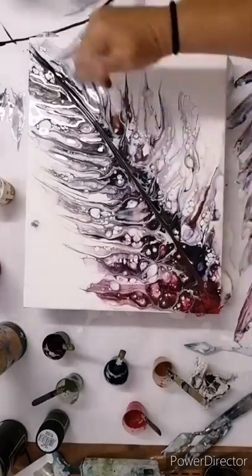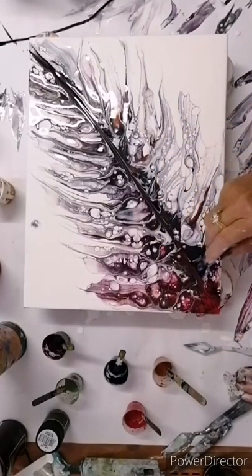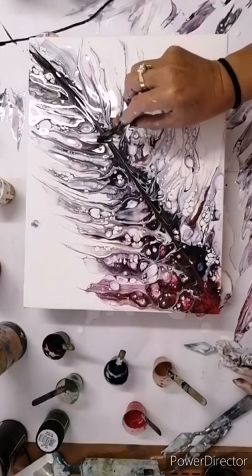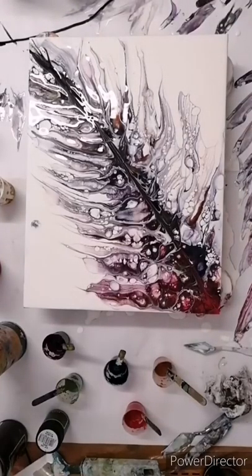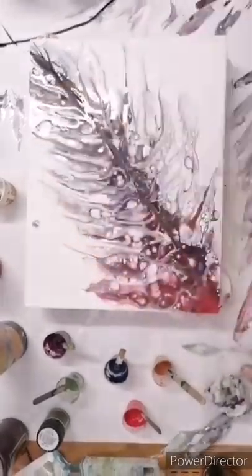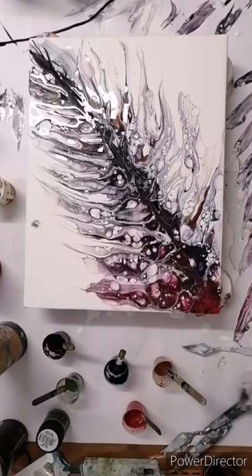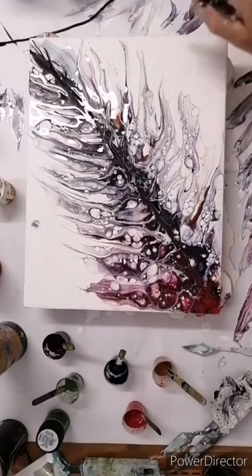Try not to lift the cord or the string or chain — whatever it is that you use — until it's off the canvas. I'm just trying to break that center bit up a little bit, so that it's almost part of the painting instead of being such a separate piece. I'm just pulling little bits out.